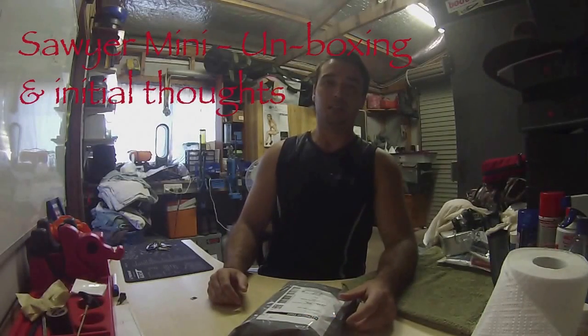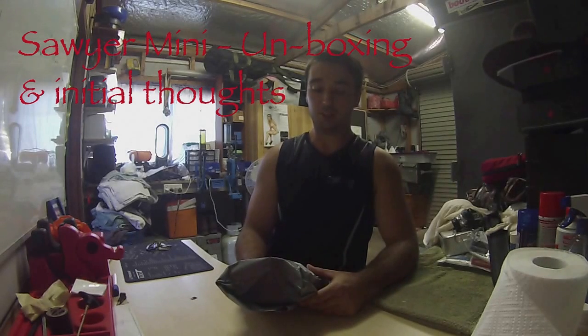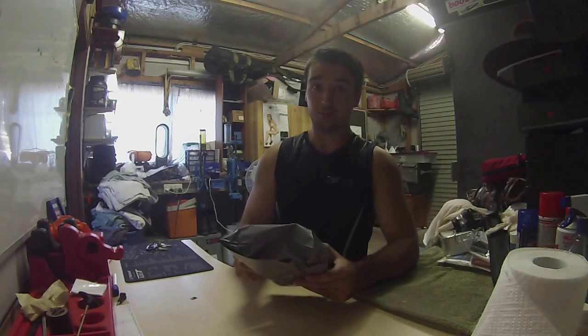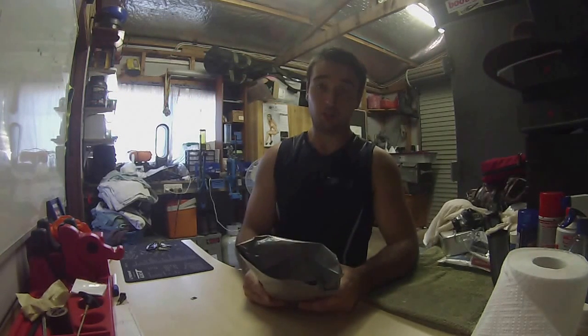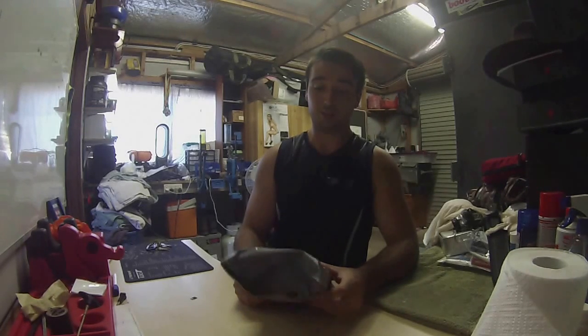G'day everyone. Today I'm just going to do a quick unboxing of my Sawyer Mini which I ordered off eBay. I bought this for the obvious reason of water filtration. A few guys that I go away on trips with really rate the Sawyers fairly well.